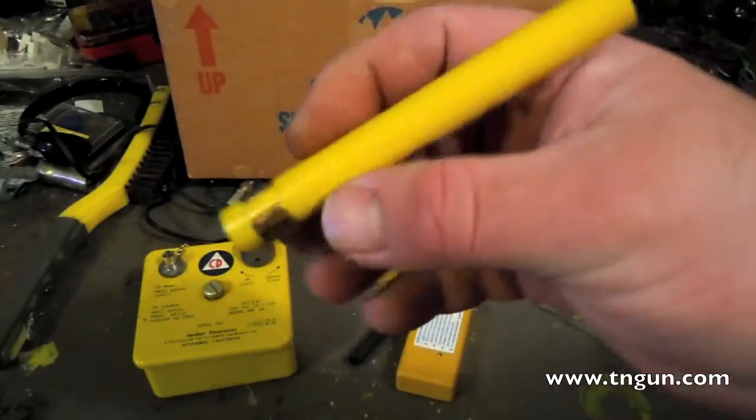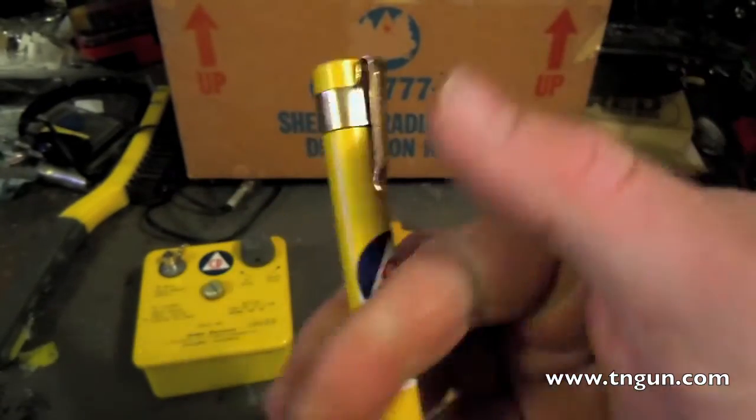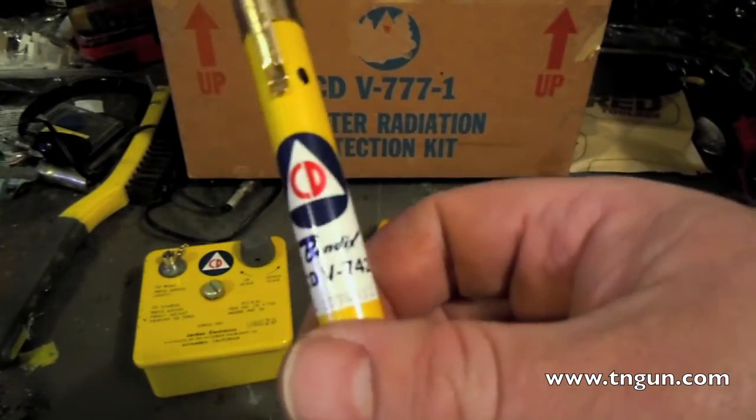Just like we talked about with the meters, these things have to be calibrated. They're basically metal tubes — some of them are plastic. These are older, and I wouldn't actually trust one of these for real use because I haven't checked it, I haven't had it calibrated.